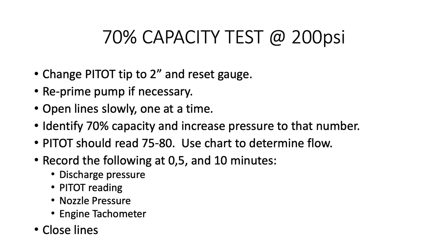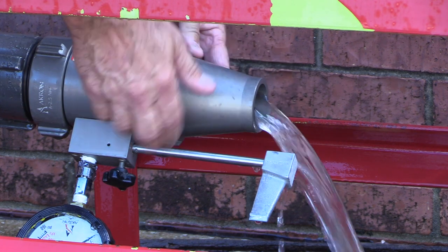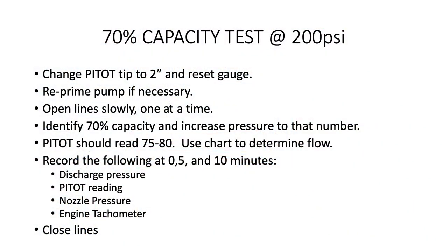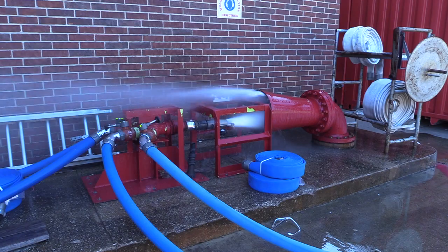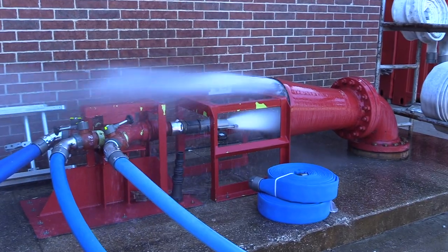The 70% capacity test is very similar to the 100% but with different pressures. First, change the pitot tip out to a 2-inch and reset the pitot gauge. If this is done quickly, you will not need to reprime the pump. Begin the same procedure by opening the line slowly, one at a time. Increase the pressure to the number printed on the pump panel plate to get 70% capacity of the pump. At this time, the pitot gauge should read approximately 75 to 80. Use the chart to determine the flow. Record the following information at start, 5, and 10 minutes.